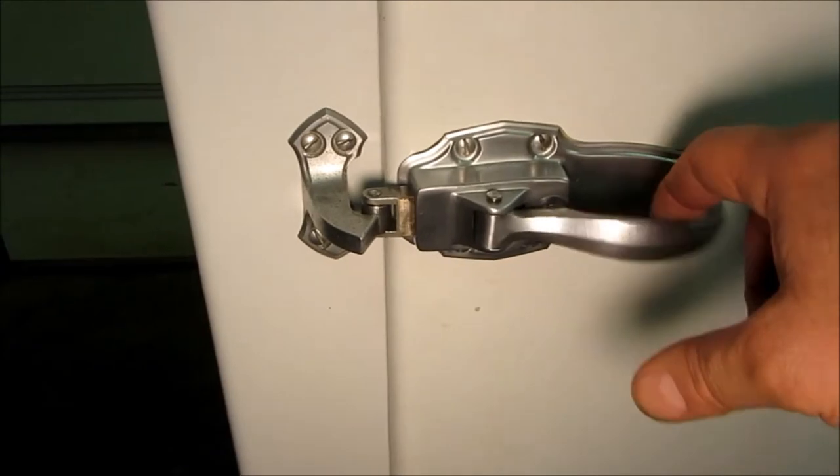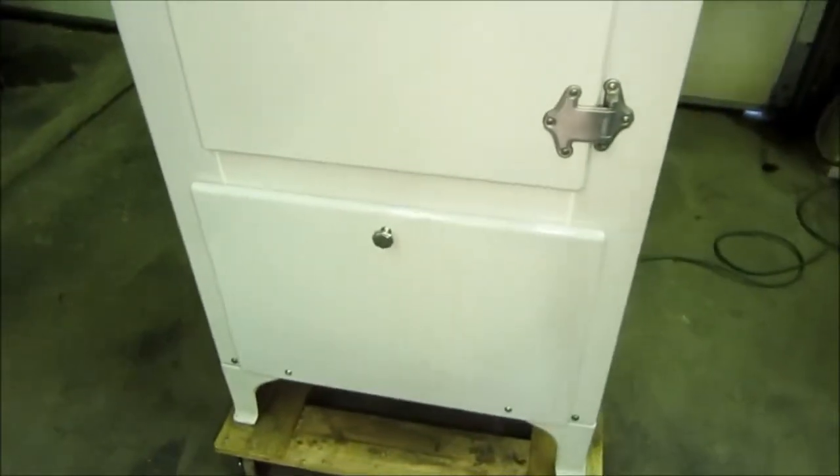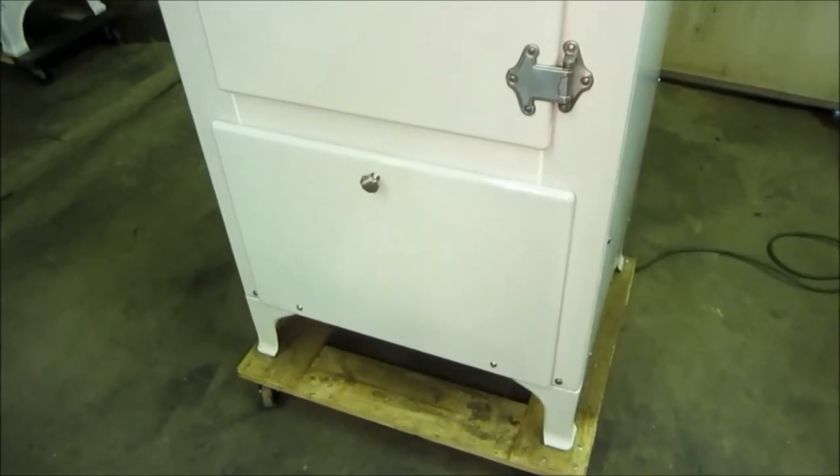I got a new spring in there so the handle has enough power to compress the gasket. This one is in extremely nice shape — I'm delighted with how it's turned out. I hope you all have enjoyed seeing this process and it brings some more interest in these old machines. Thanks for watching.